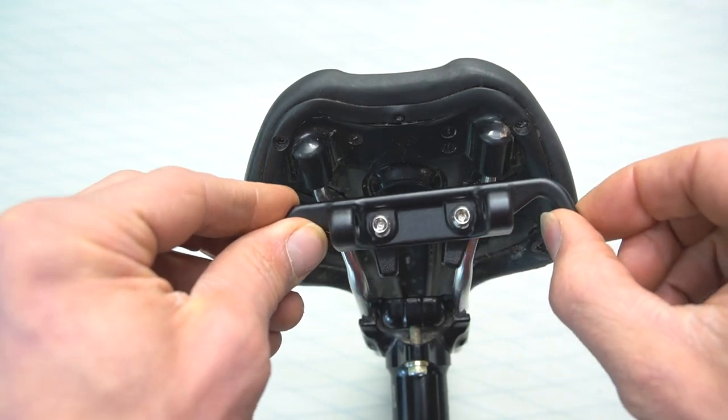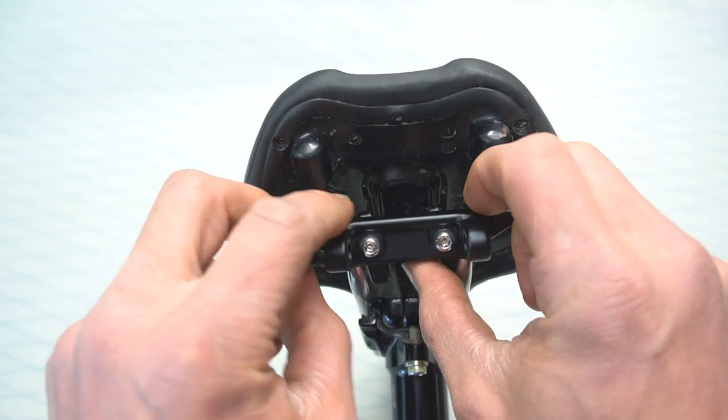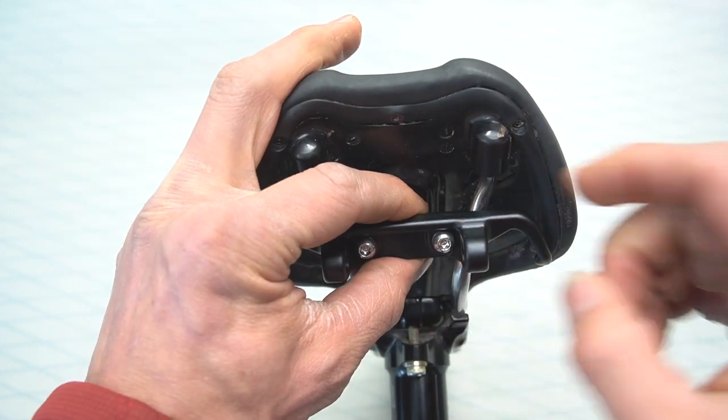With the hook part of the clamp facing the front of the saddle, position the clamp on the saddle rails. Then rotate the upper arms of the clamp 90 degrees over the saddle rails.